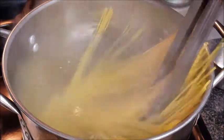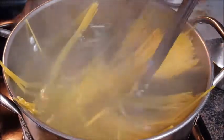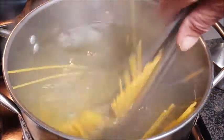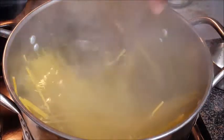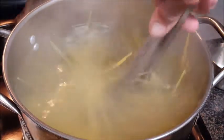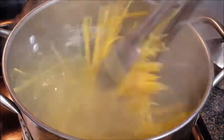Once you add the pasta, take some tongs and move it around for about 45 seconds to a minute to keep it from sticking. A lot of people think you have to add oil to the water to keep the pasta from sticking — that's not necessary. In fact, you don't want that oil on there; we want to keep as much starch as we can on this pasta. Cook it about one to two minutes less than package directions — that's going to give you a perfect al dente.